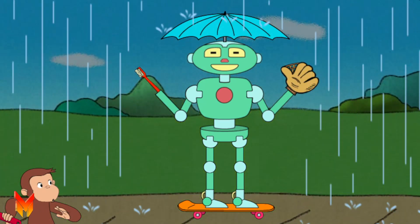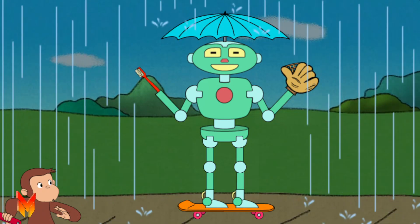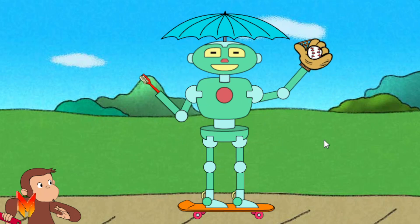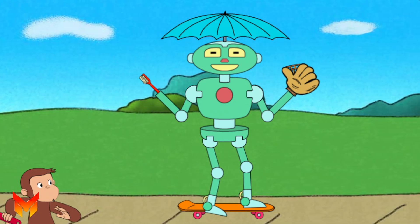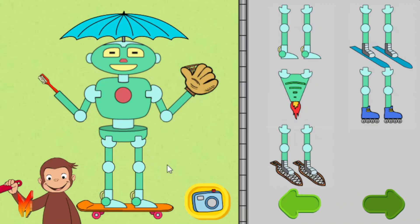That robot can stay dry and brush teeth and catch a ball and skateboard. Click the camera to take a picture of your robot. Or take parts off the robot to try new parts.